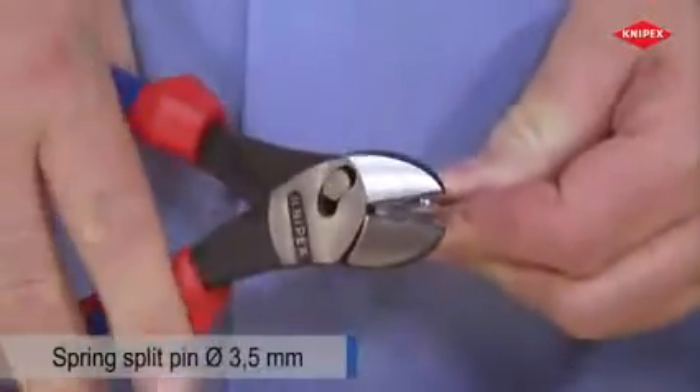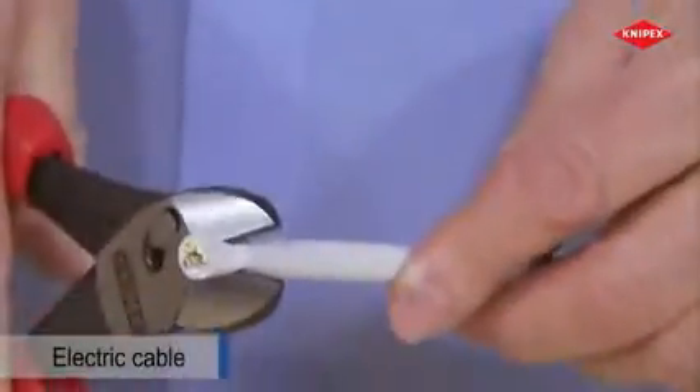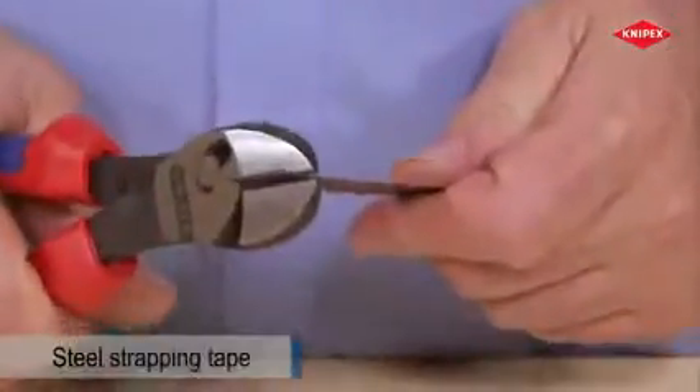Thick brackets can be cut using reasonable hand force. Even spring steel has no chance to resist. The twin force is also fit for cutting cable, and is able to cut very fine as well as unusual materials.